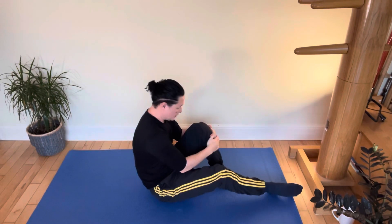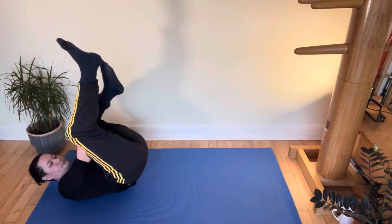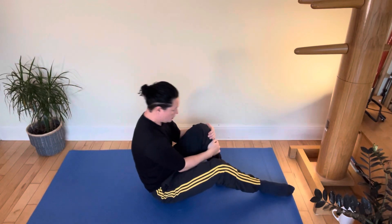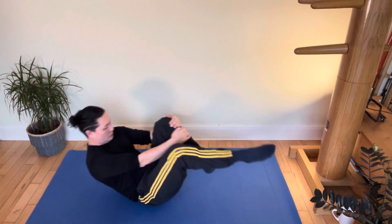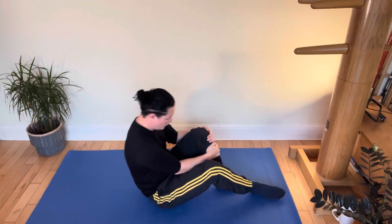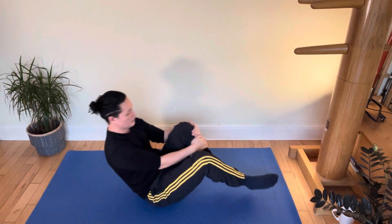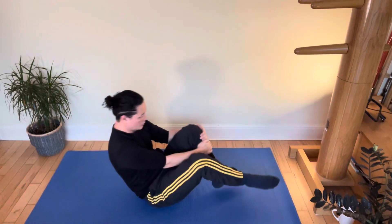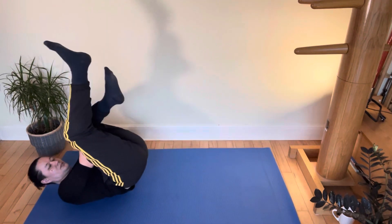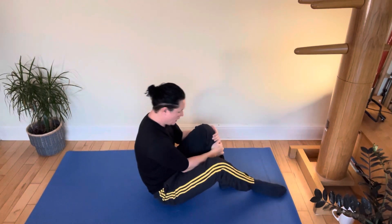Switch over to the other side. Now grabbing the left leg — two hands on one knee. Eight reps — one, two, three, four, five, six, seven, eight.